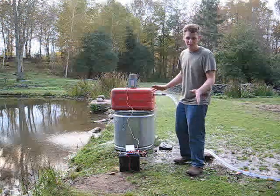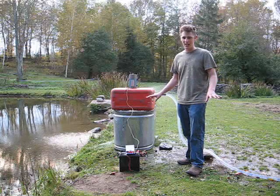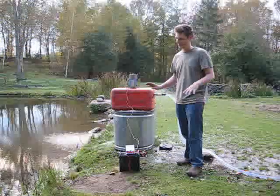We wanted to wait until we got our new audio and video equipment, but it's the Catskills, and this is like the warmest day we're going to have for probably the rest of the year, so we're doing it today.